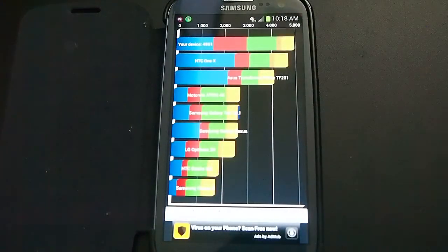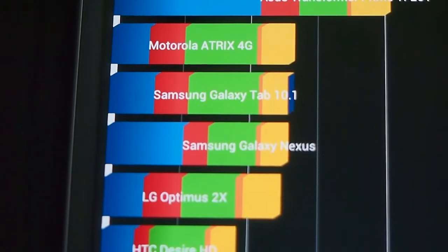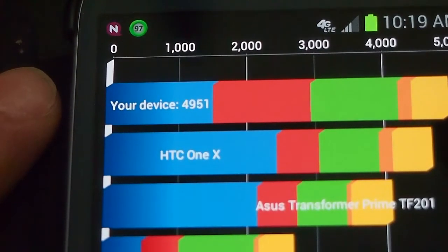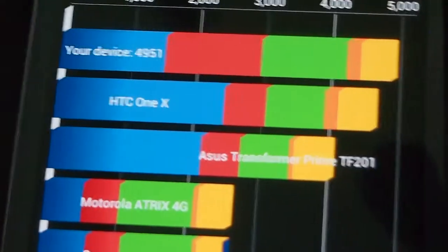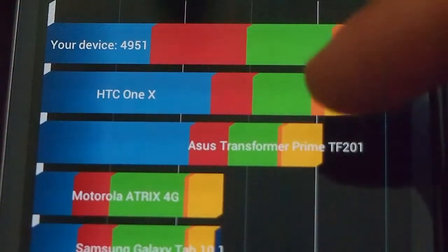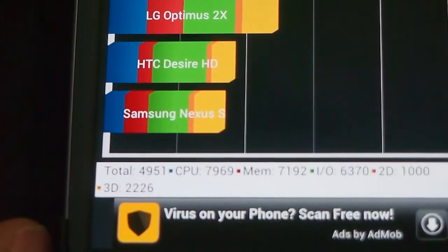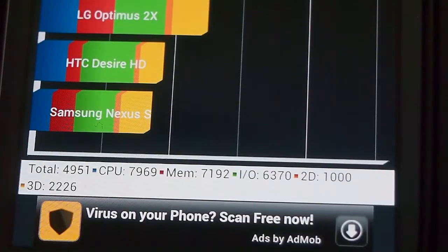My device scored 4951 on Quadrant and it beats the HTC One X. Keep in mind they're probably testing the quad-core version of the HTC One X, because here in Canada the Rogers version has a dual-core Snapdragon just like my phone, so I'm not sure which one they're comparing against. As for total memory, IO, 2D, and 3D, that's what I get.